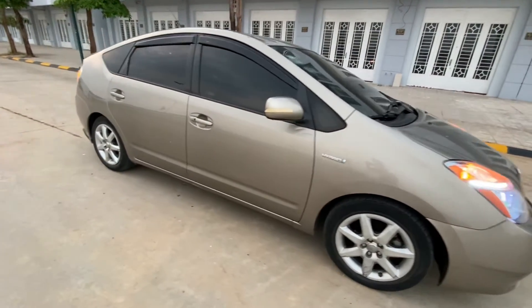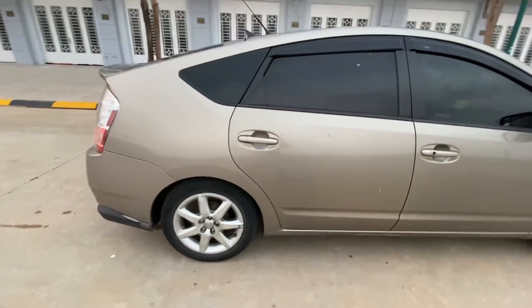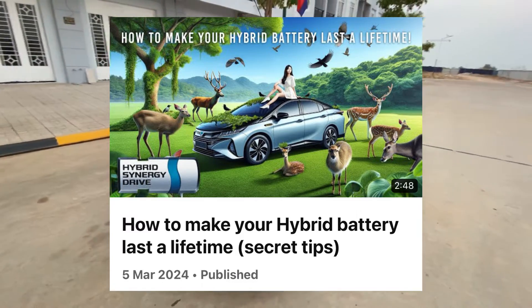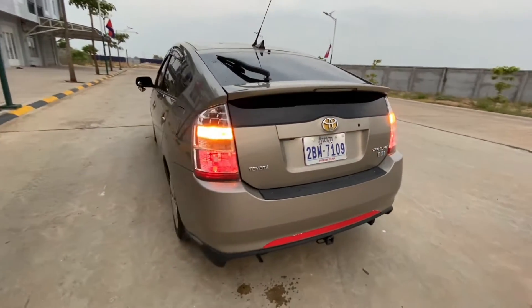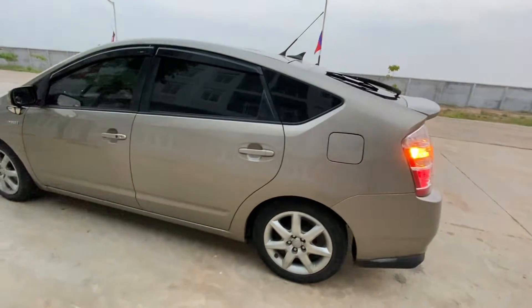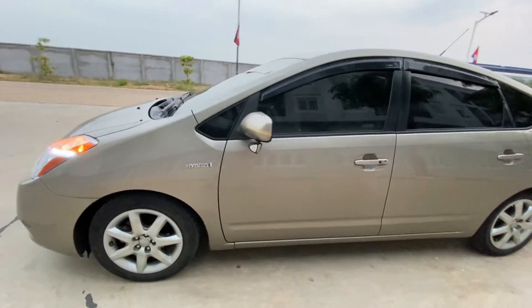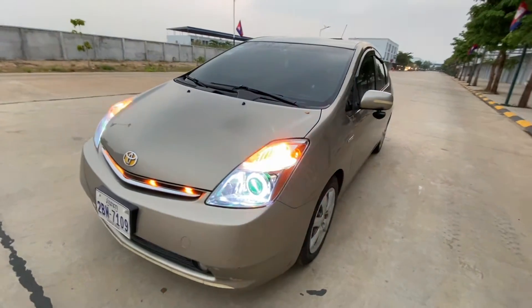To prolong your hybrid battery's life, there are several tips and tricks you can follow. I've covered some of these in another video, so make sure to check that out in the description below. That wraps up our tutorial on checking your Prius hybrid battery's capacity. I hope you found this video helpful. If you did, please don't forget to subscribe, like, and share this video. Your support means a lot to us. Until next time, keep your Prius running smoothly.